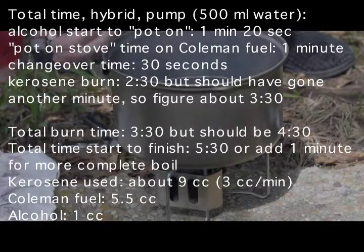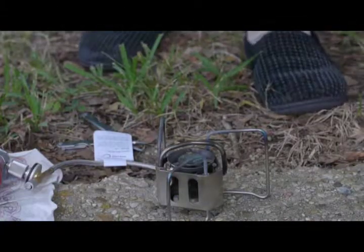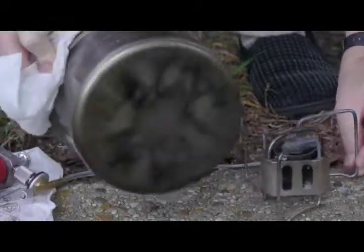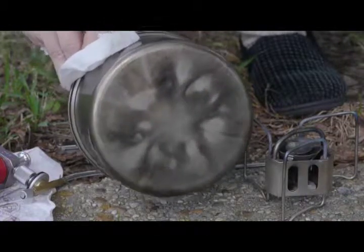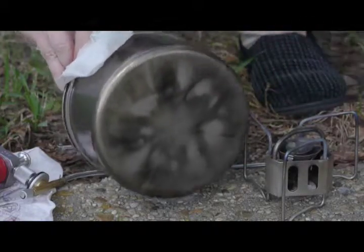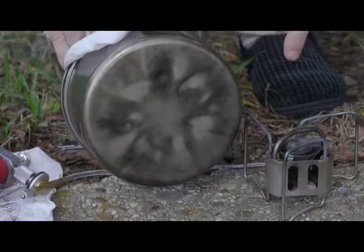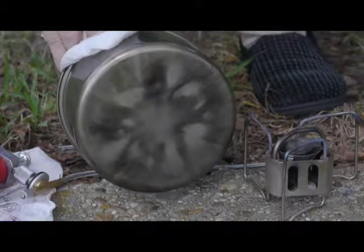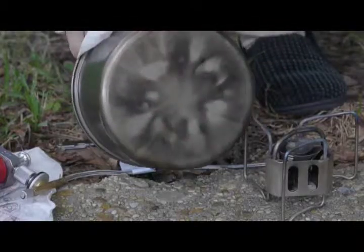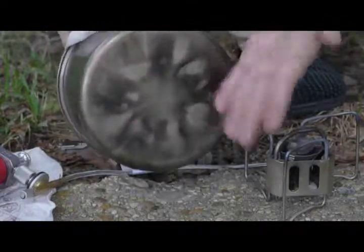That's the end of the kerosene — it didn't quite get to the boiling point. I've tossed out the water that was in the pot because I want to show the bottom of the pot. On one of the earlier videos, the transition phase produced soot on the bottom. But with this newer method — which unfortunately requires a little more Coleman fuel, though not much more — the transition stage is basically unremarkable and does not leave any soot on the bottom.